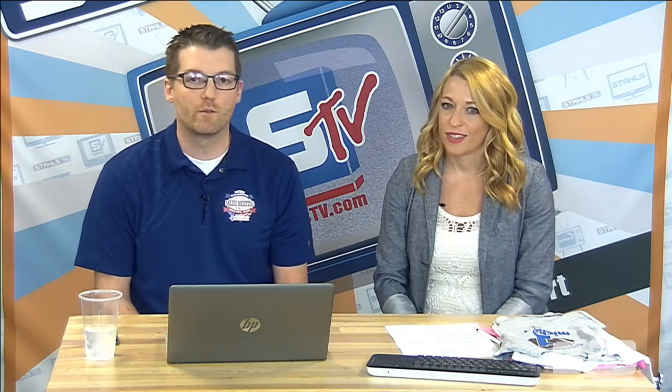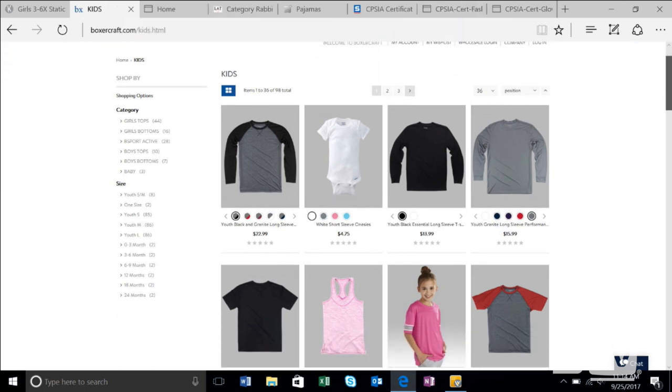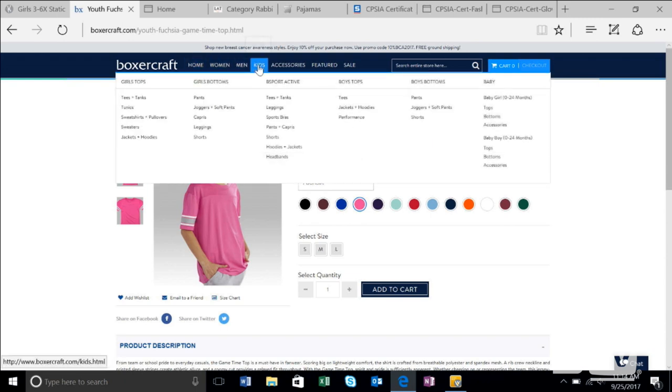The next supplier is Boxercraft — we use them quite a bit and they're a sponsor of Stahls TV. They have a ton of really unique youth garments: raglans, tank tops, things that are very fashionable, the oversized jersey — stuff that was really popular for spirit wear. It comes down to defining your niche when you're looking at these suppliers. If I'm selling youth apparel to schools, dance teams, or cheer squads, Boxercraft is absolutely a supplier I would consider.